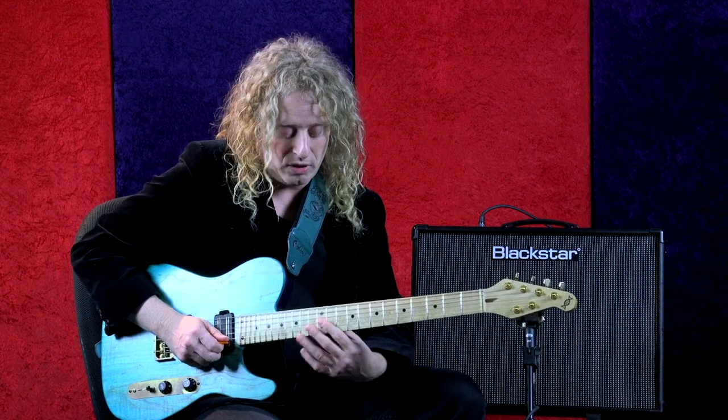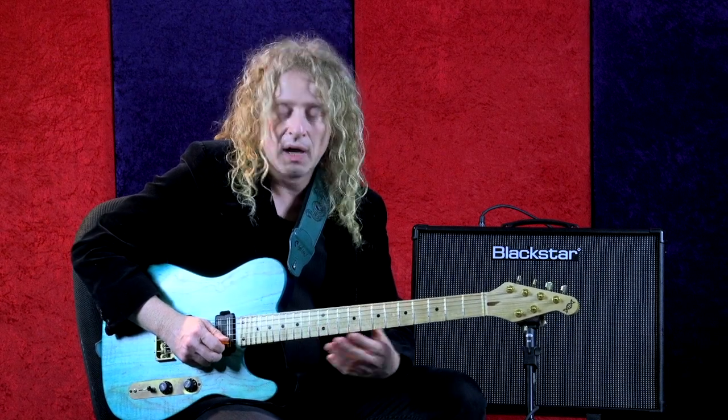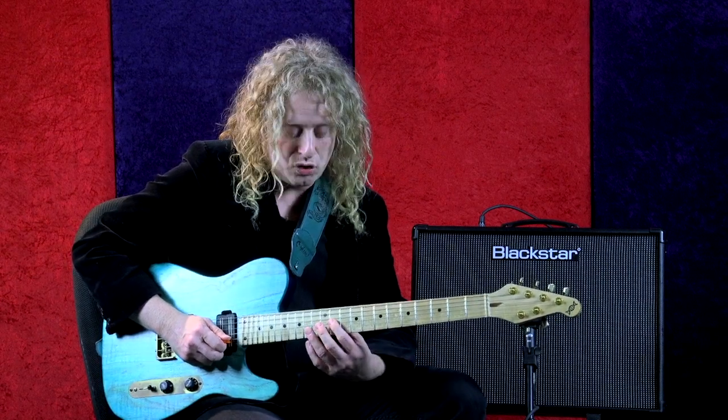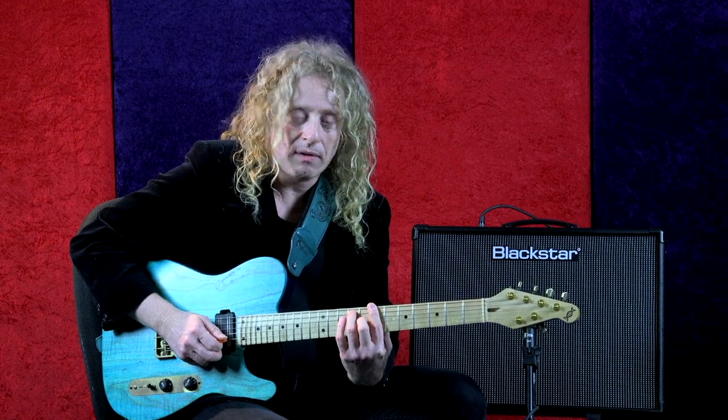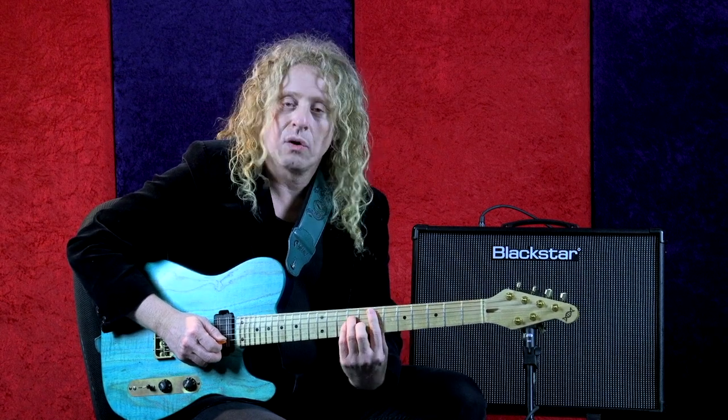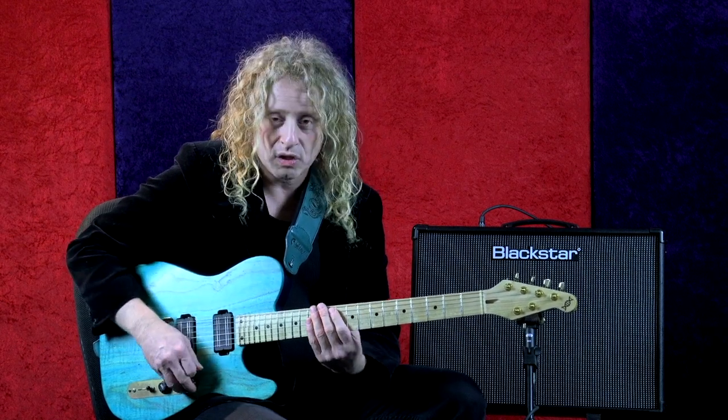They're one-octave arpeggios, and we're going to use two arpeggios for each lick, so it's actually going to be two different forms. It's an E minor with a harmonic minor five chord — meaning the B7 to an A minor arpeggio to an E minor arpeggio.